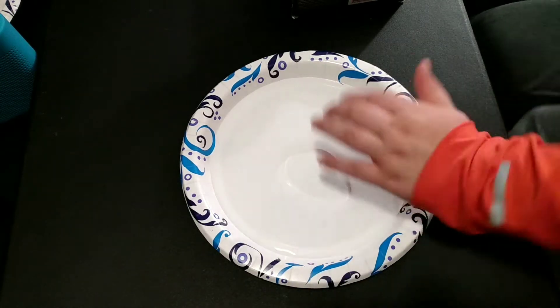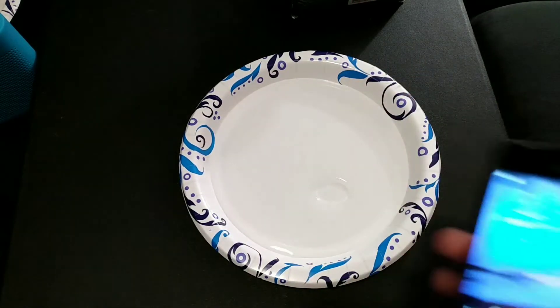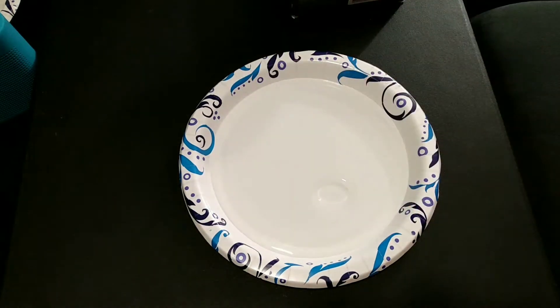Welcome back to Roperviews 1098's Dumb Ideas. Today we have a phone. We're going to see how many times we can drop it in water.